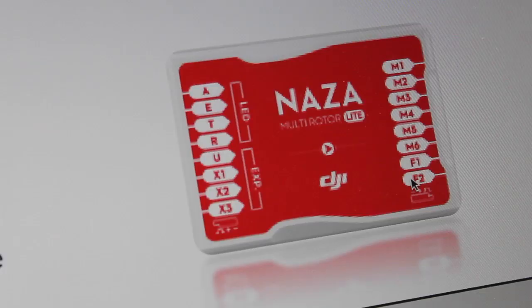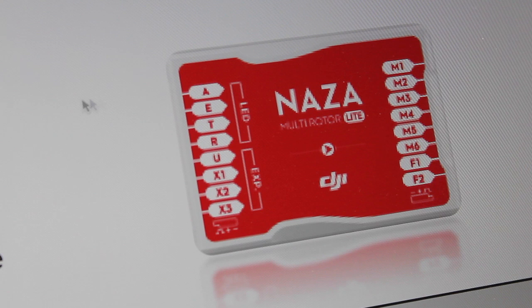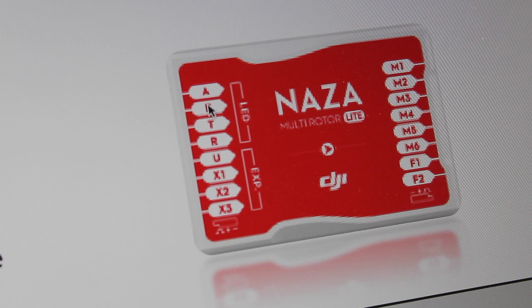I have everything already connected — the receiver wired up to the Naza Lite — but let me point one thing out if you're coming from the world of the 9X. Normally on the receiver you have aileron, elevator, throttle, and rudder in that order, wired into the corresponding channels on the Naza. That's actually how I wired up this 9XR, but I came to find out the channel ordering is different.